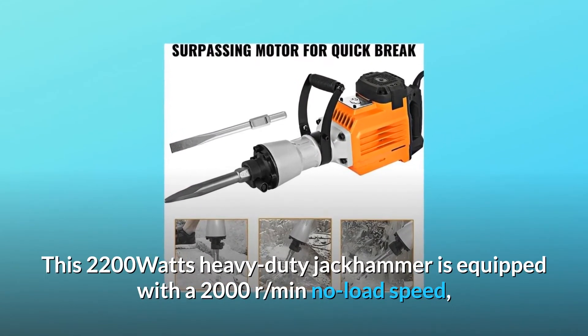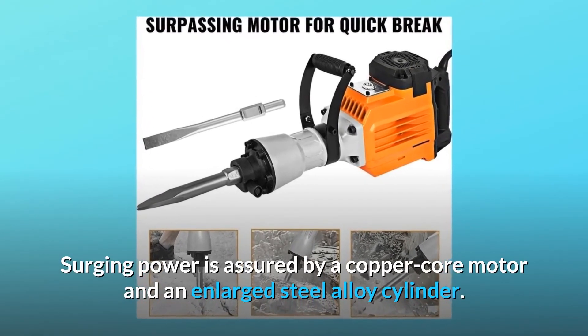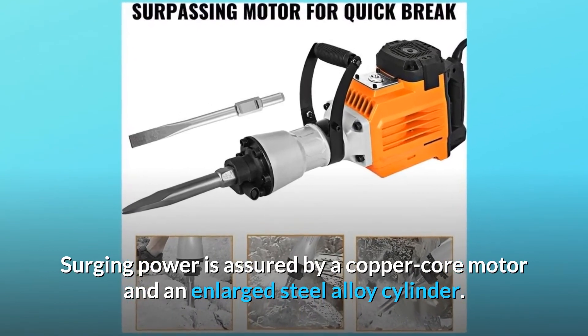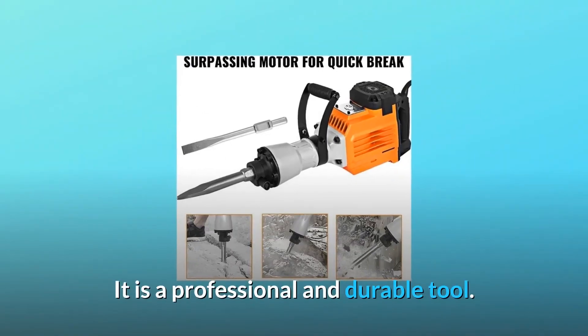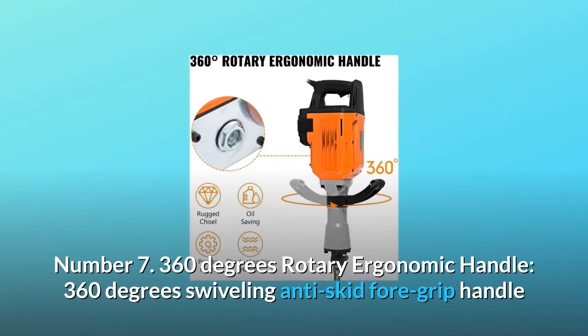Number six: unsurpassed power. This 2200 watt heavy duty jackhammer is equipped with a 2000 RPM no load speed. Surging power is assured by a copper core motor and an enlarged steel alloy cylinder. It is a professional and durable tool.